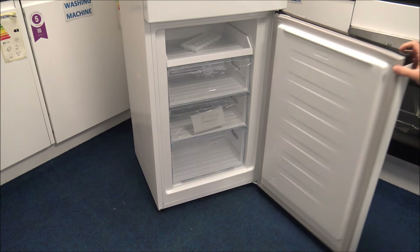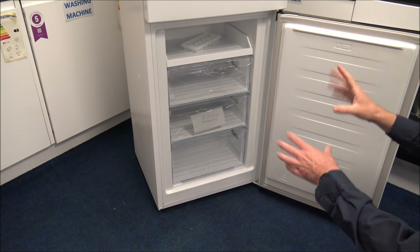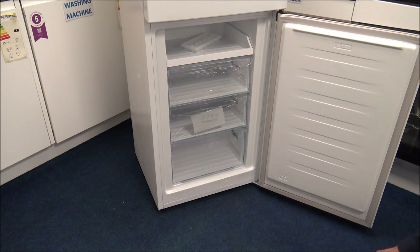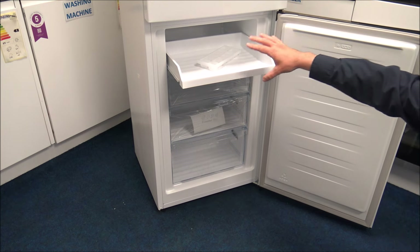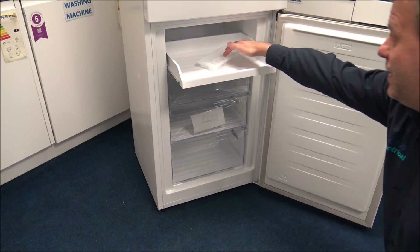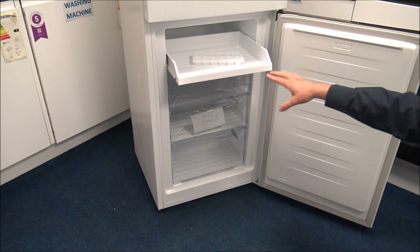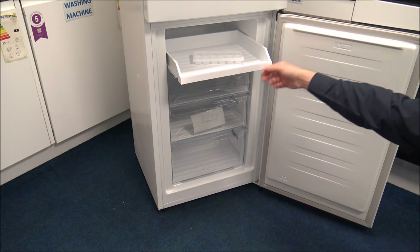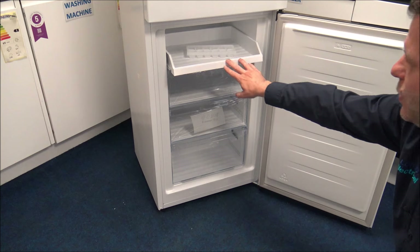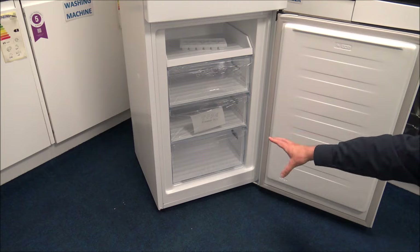As we go into the freezer - as I mentioned earlier, the whole unit is frost free, so you don't have to worry about defrosting it, which for me is always a bonus. At the top here you've got a shelf, so that's ideal for things like an ice cube tray. Some manufacturers are now putting a shelf at the top so you've got a little more flexibility and extra space, rather than being confined to the area of a drawer.